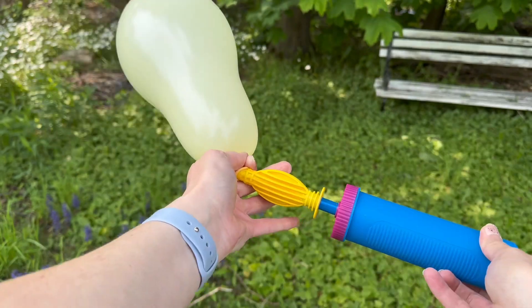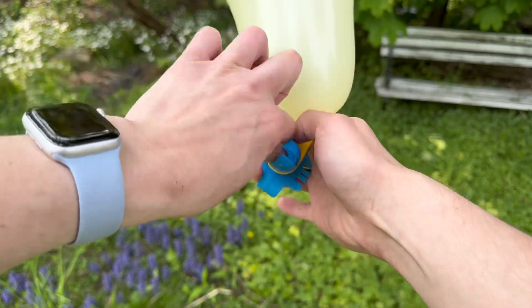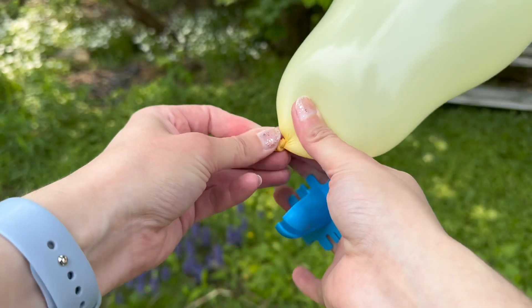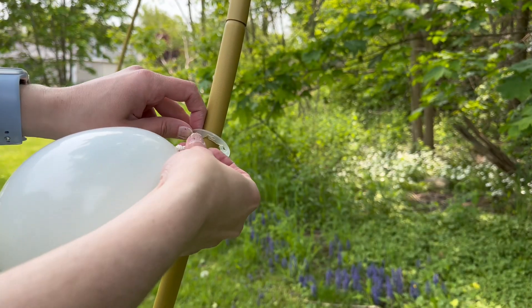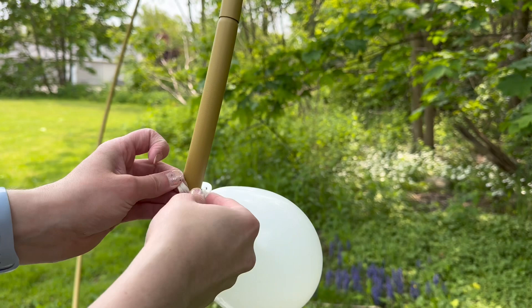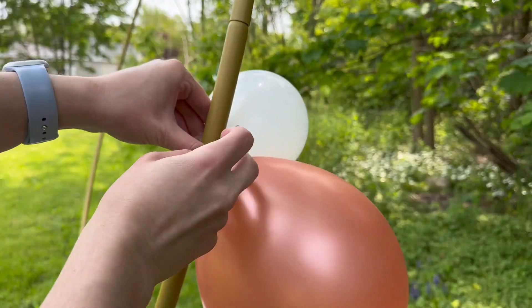You probably could add the balloons to the rings before you put them on the arch, but I opted to do it afterwards. These handy tools made the quantity of balloons on the arch a breeze. If you have trouble tying balloons, this is perfect. The rings have these little slots that the balloon slides right into, and it's also easy to remove them if you decide you want to try a different color arrangement.